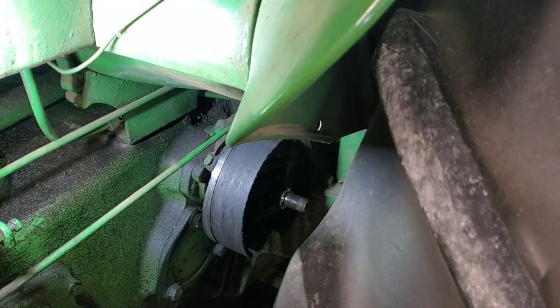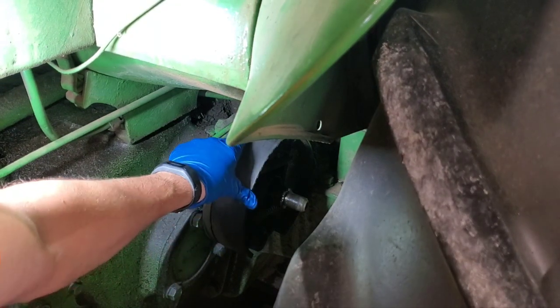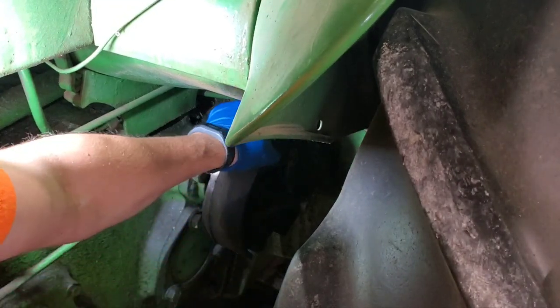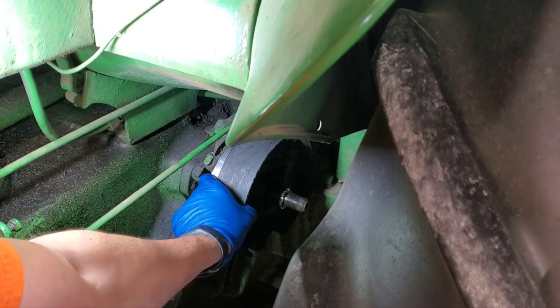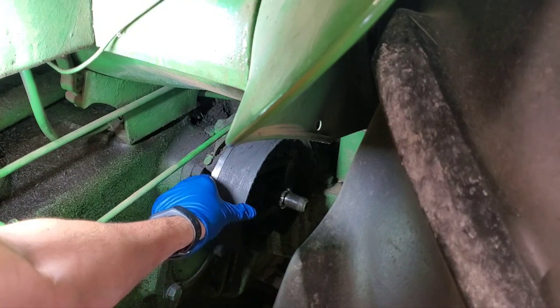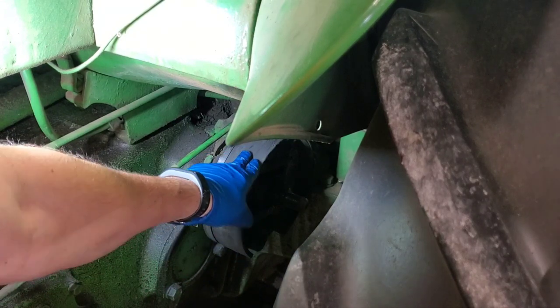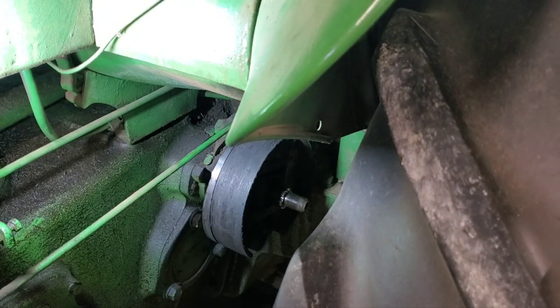Now we'll go ahead and get in there and get our shoes off. There's actually pad left on here, but we're going to go ahead and replace it anyway. I know the other side is metal on metal, so I figured if we're replacing one side, we should replace the other. I'm going to pry those shoes off and then show you what we've got on the bench.